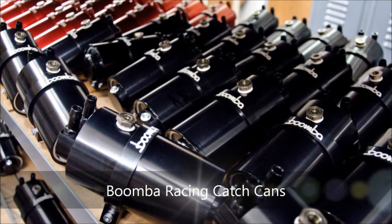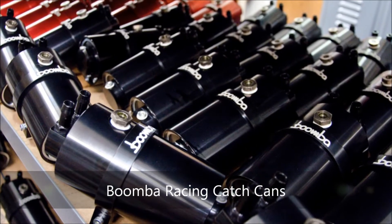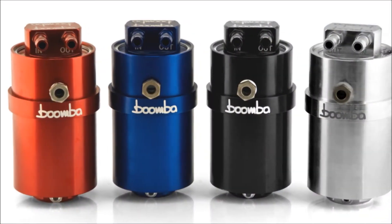Hey, thanks for tuning in to our catch can installation video. Before we get started, I'd like to take a second and explain to you some of the benefits of a catch can and what a catch can does.